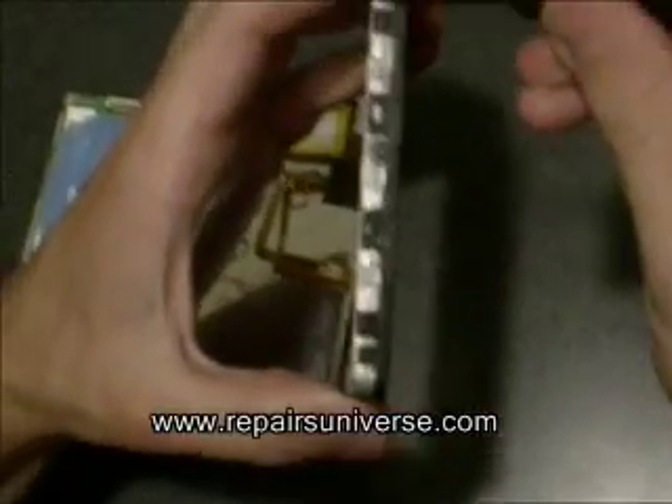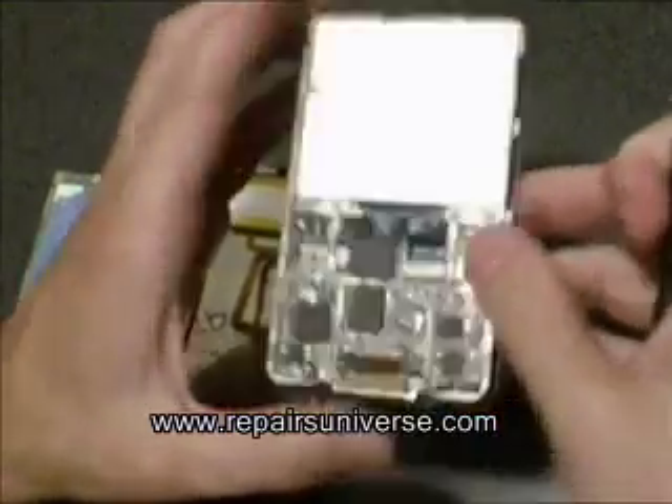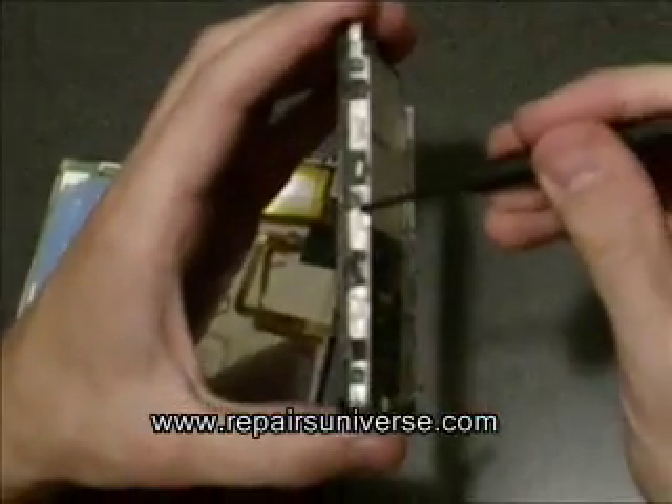The next step is to remove six small screws from the side of the iPod. There are three on each side, as pointed out here.